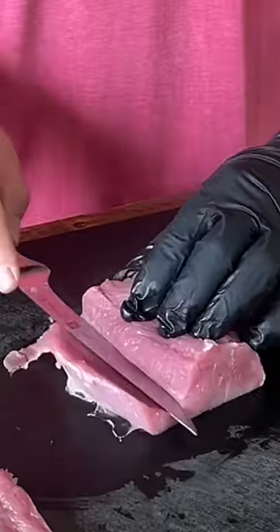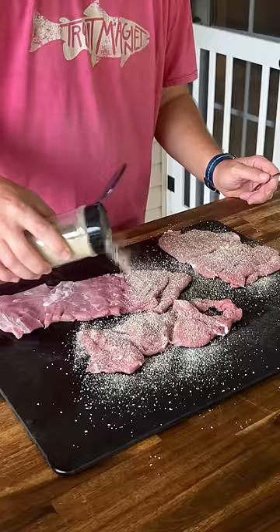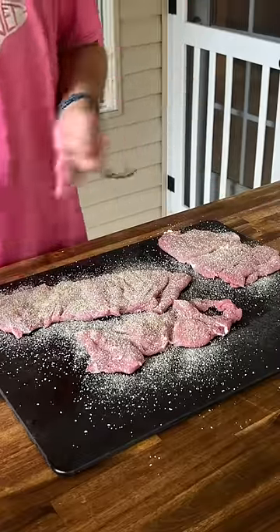Just butterfly your pork tenderloin as thin as you can, and then once that's done you just want to pound it thin. A new seasoning in hand, and the only way to try it out is to try it out.